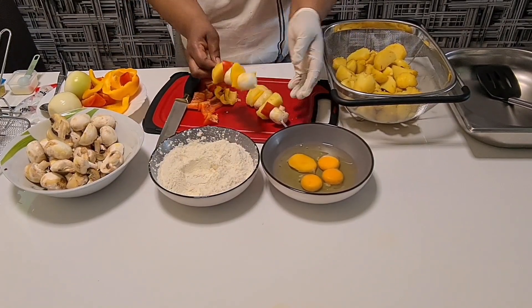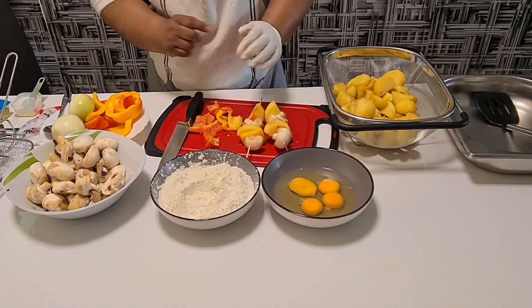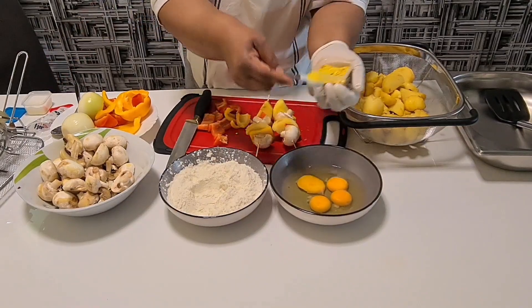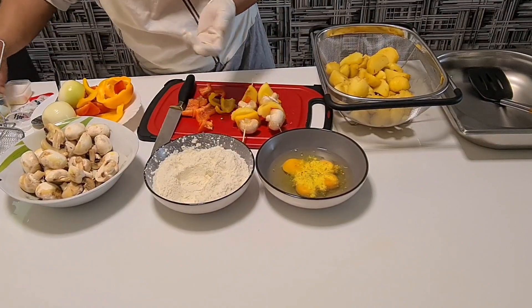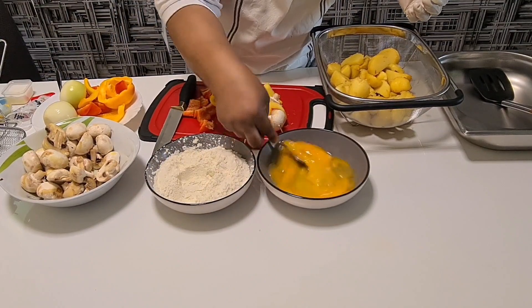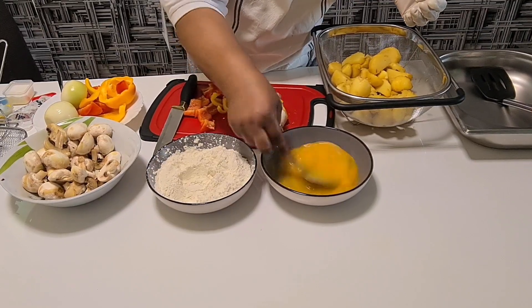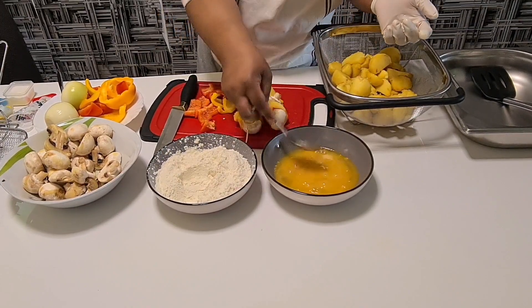After I arrange them like this, I have egg here. Let me put spice inside the egg so that the egg will have a little bit of taste. After I mix the spices together with the egg, if you like pepper you can also put a little bit of black pepper inside.